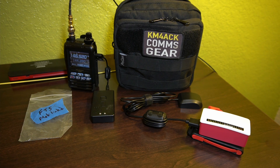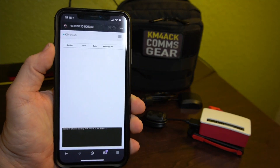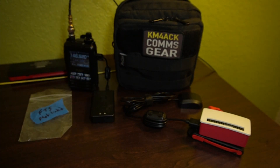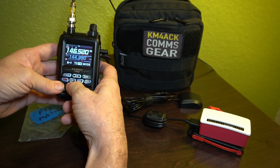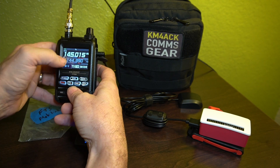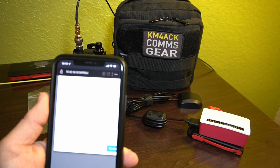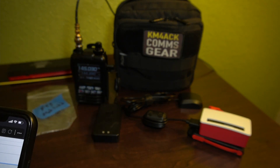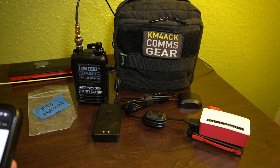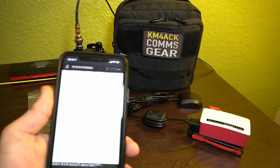Now we can go ahead and open up Pat Winlink on the phone, key in the frequency to the radio, and try to make those connections. I do have Pat Winlink open on the iPhone. I'll go ahead and key in the first frequency — 145.030. I need to get into manual mode and enter 145.030. We're going to be using AX25 and make a call — I had that keyed in wrong, so we've got to fix that. It's W3HII.